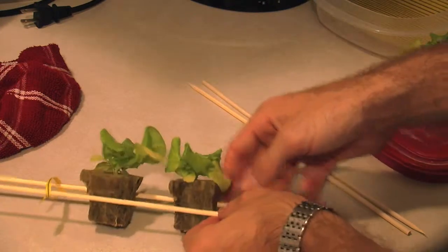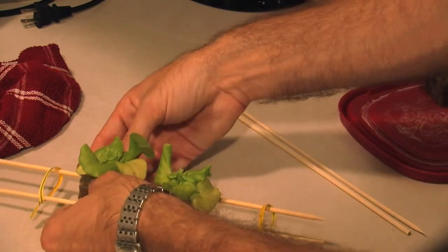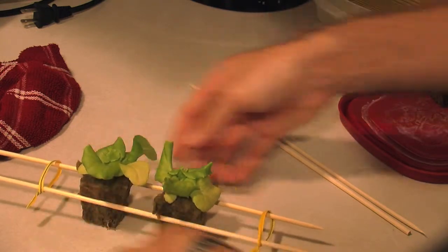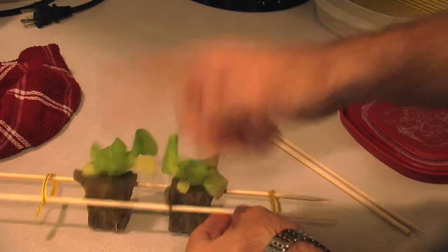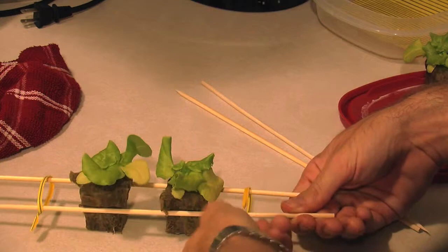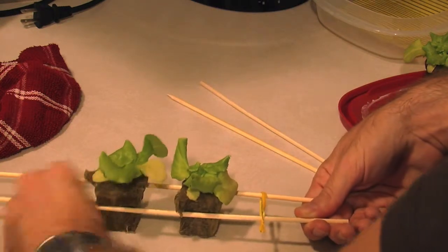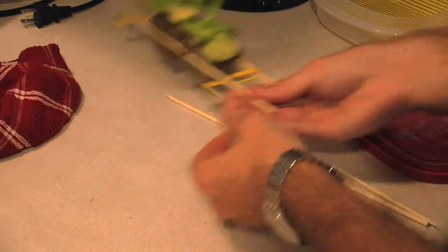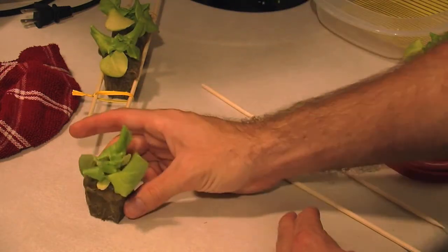I'm going to adjust the height using the little groove as a reference, because you want them all the same height. If they're not the same height, you end up with problems — some are submerged more than others, so they absorb more moisture and the roots on some aren't quite as wet. I'll finish tightening up the twist ties and then work on the second set.